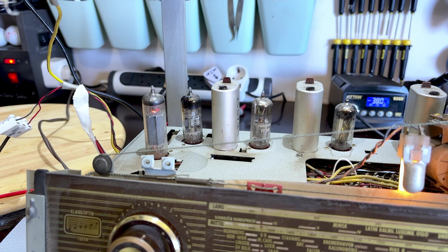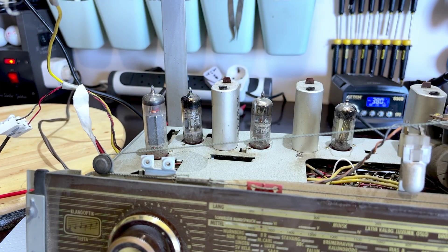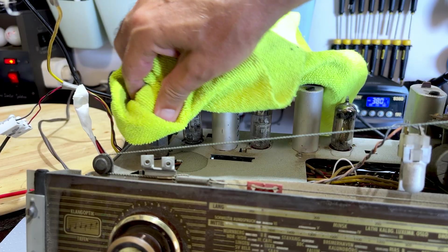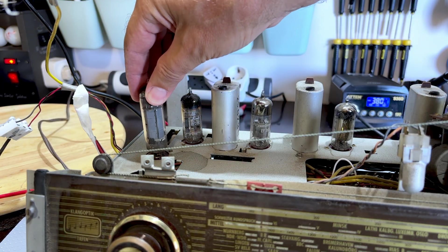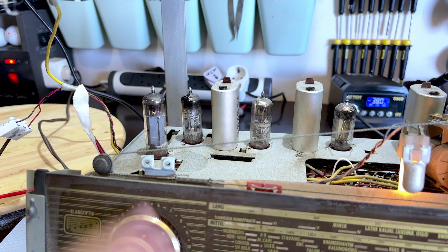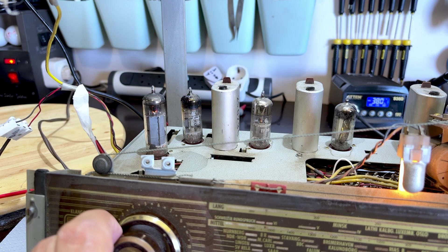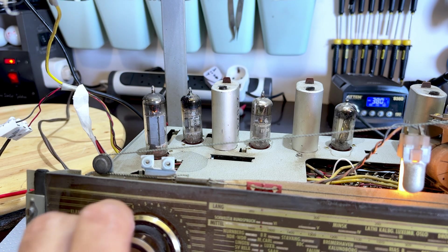I'm going to replace those before I go into any deeper diagnostics — maybe I'll find it there. Here's an EL84. I'm going to switch this off and use a cloth because it does get very hot; it is a power tube after all. Maybe it's just the power tube that's weak, we'll see. Let it warm up — well, it's not the power tube, so I'll switch it off.